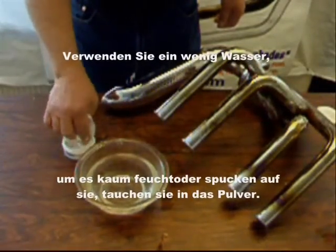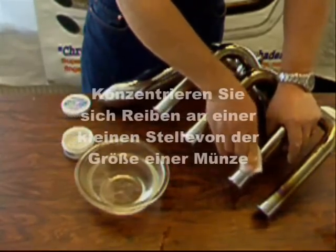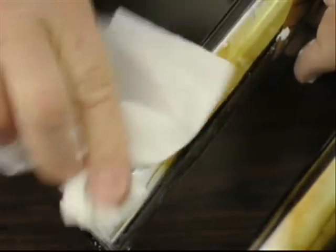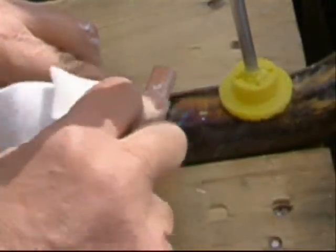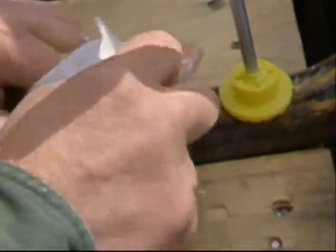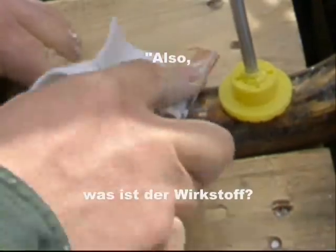Use a tiny bit of water — barely damp. Spit on it, dip it in the powder, make a real thick paste. For the tough jobs, make it real thick, drier than toothpaste, and concentrate on a small spot the size of a coin until you see it breaking through. Use a pine pencil behind the cloth — you can get them at the hardware store. Make it real thick, just like that, and go to work. Someone asked me, 'So what's the active ingredient?' Your elbow.